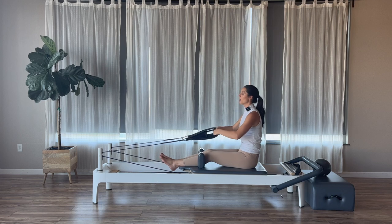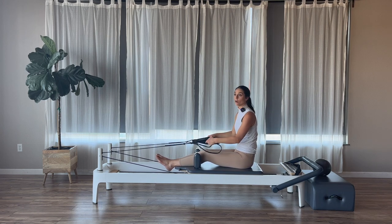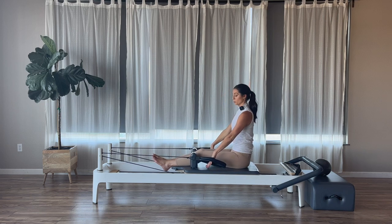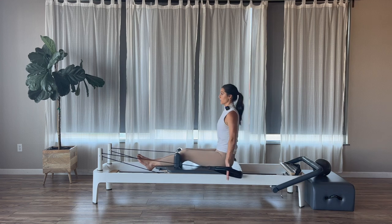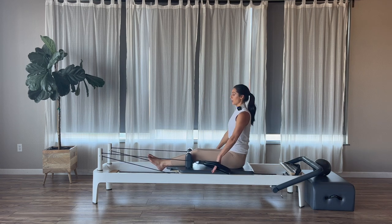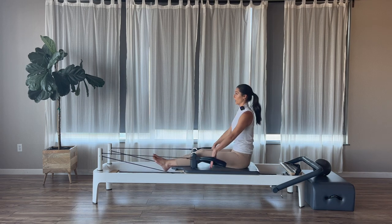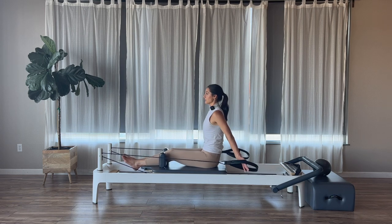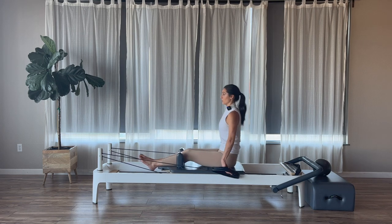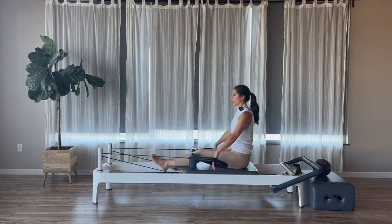Once we come up, pause. Note that long loops are lighter, short loops are heavier for arms. Bring arms down to your sides, palms facing back, sitting up nice and tall on your sits bones. On an exhale, press the palms back behind you, then inhale to return — just a little chest expansion, warming up the arms and core. Exhale to press, inhale as we return. We'll do three, two, and one.